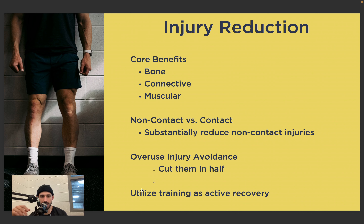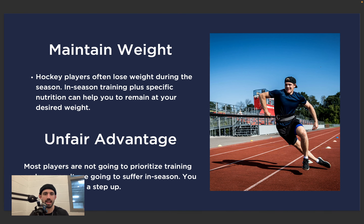The last component of injury reduction is using training as active recovery. Hockey players on the whole aren't great when they get time off — they don't feel great when they go back on the ice, their bodies feel sore and sluggish. We can use in-season training both as a means of improving performance and as active recovery for the next day.